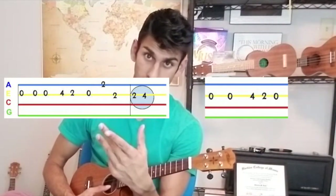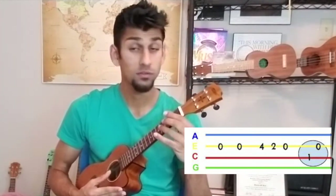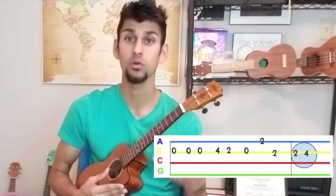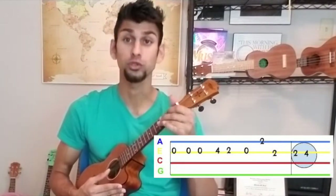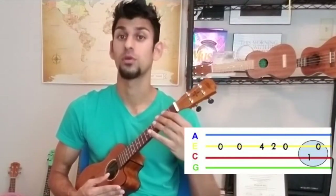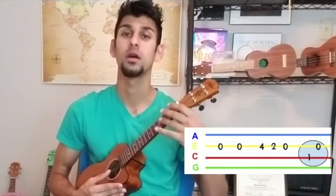There are actually three opens there, and you'll hear that when you play along with Marshmallow. It goes: oh, oh, oh, four, two, oh, two, two, two, two, four, oh. Let's take it slow: oh, oh, four, two, oh, one — rest — oh, oh, oh, two, four, two, oh, four, two, oh, two, two, two, four, oh — oh, four, two, oh, one, oh.